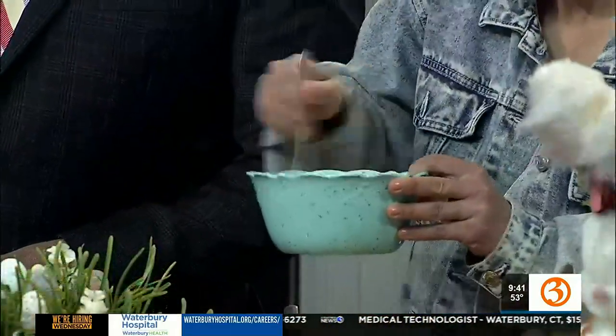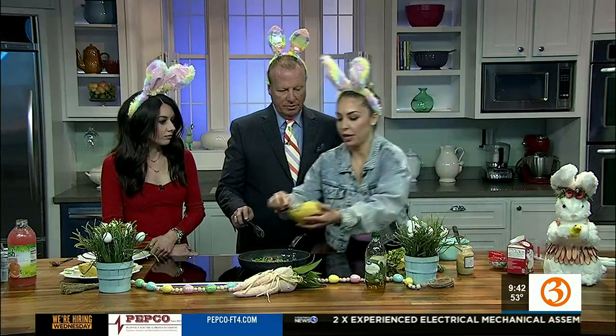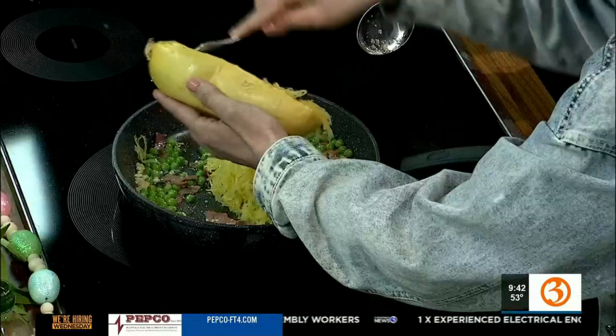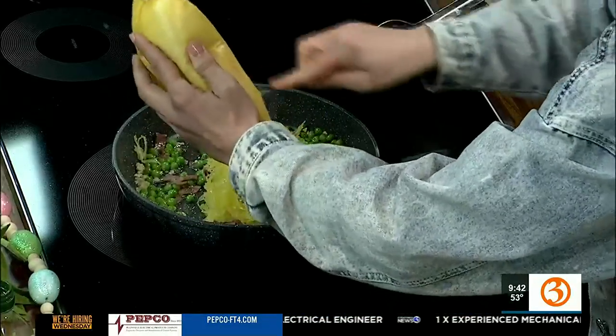Every time I see myself in these ears, I have to laugh. I was smelling that garlic while working out — I wanted to come here and have some pasta! Now we've got the spaghetti squash. How do you cook that? I just threw it in the oven — sliced it in half, roasted it for about 40 minutes at 375. So we're going to add that right in there.